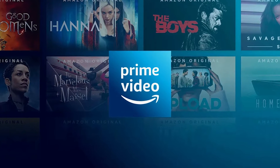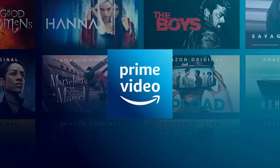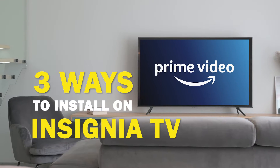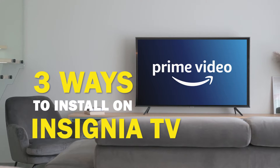Amazon Prime Video is one of the best apps that you can download for your TV. In today's tech video, I'm going to show you three different ways of how to install Amazon Prime Video on your Insignia Smart TV.